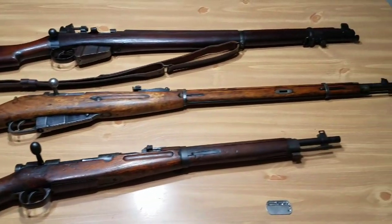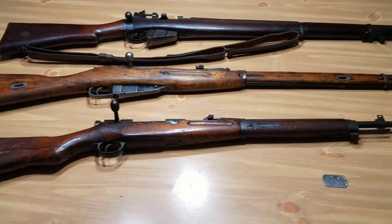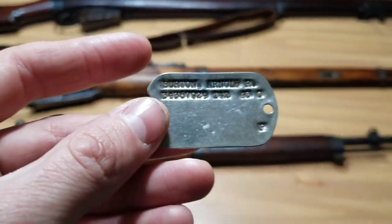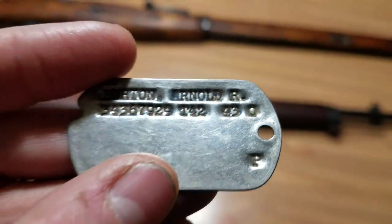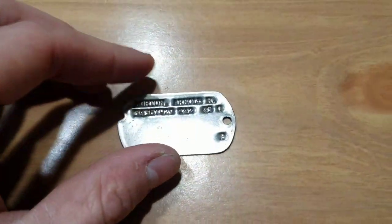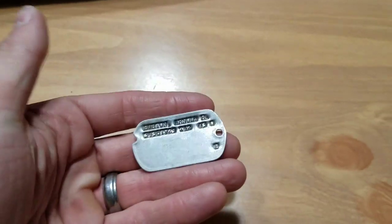All right, so as you see, I've got the three different rifles here on the table and the one dog tag. First, I want to show you this dog tag. A lot of people get kind of confused on how to determine if something's World War II or not as far as dog tags go. The easiest way to determine it is when you look at it, you see it's got T42 and then off to the side there's a 43. That would be their shots — basically the T is when they got their tetanus shot.